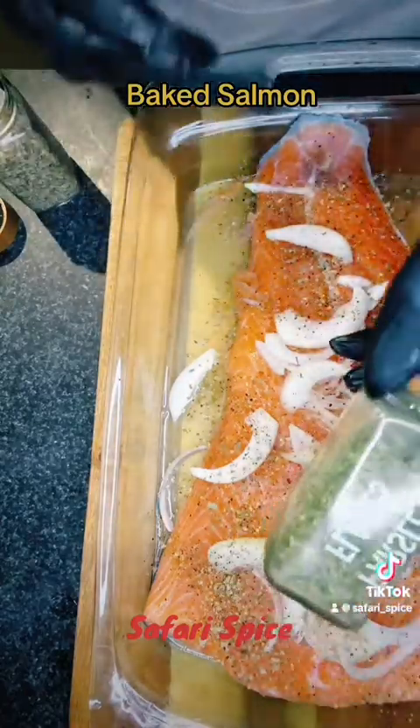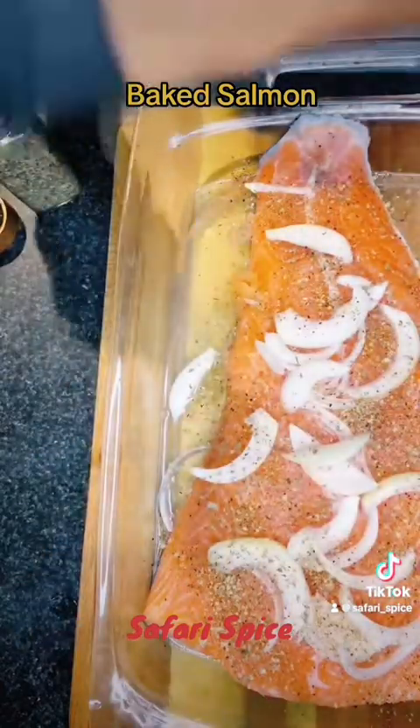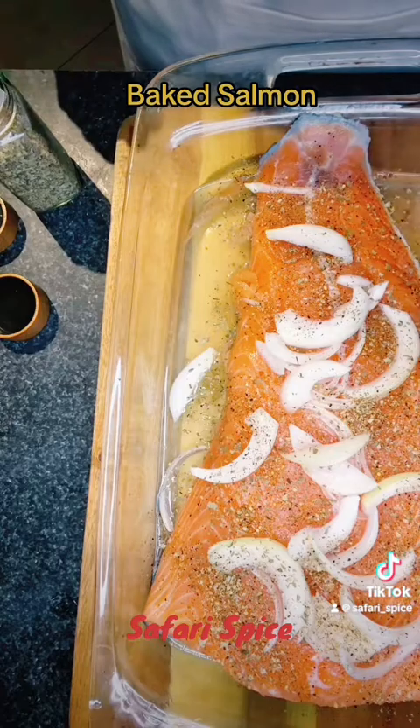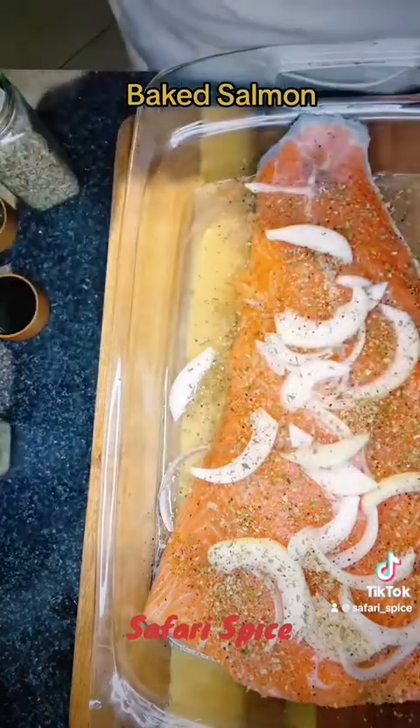We're going to come in with some herbs. Any herbs that you have in your pantry — parsley, oregano, rosemary, thyme — any type of herbs, you're going to throw that on top. So the herbs go on top like that.